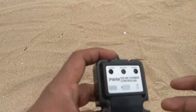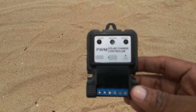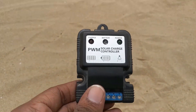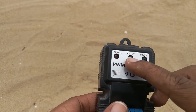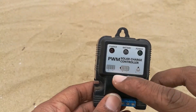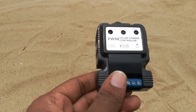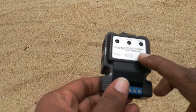Let's have a closer look at the device. We have three indicators: one is the charge, the battery, and the power. The charge indicator glows when you connect your solar panel to it, the battery indicator glows when you connect your battery, and finally you have the load indicator.